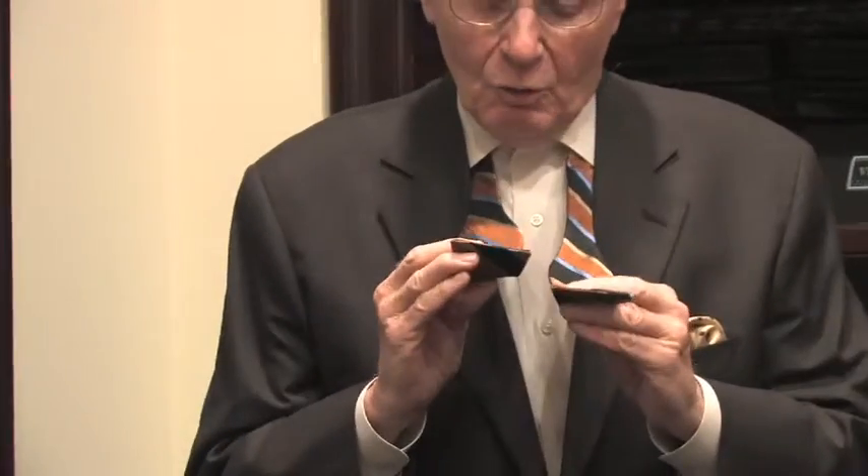Every man should know how to properly tie a bow tie, whether he wears one or not. The bow tie is now around my neck, under the collar of my shirt. As you view the camera, it's on your right but on my left, and the left portion of the tie is longer.